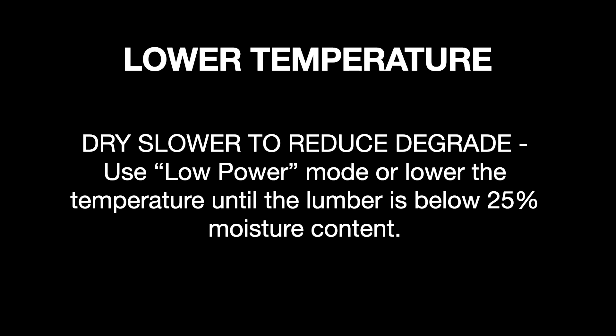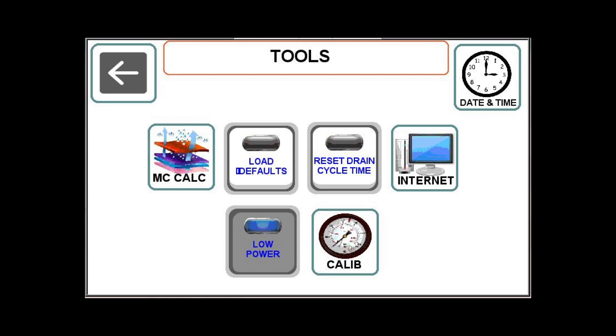Using the Low Power feature is a quick and easy way to dry a little slower. Navigate to the Tools page and enable the Low Power button. When it's highlighted gray like this, it's turned on.